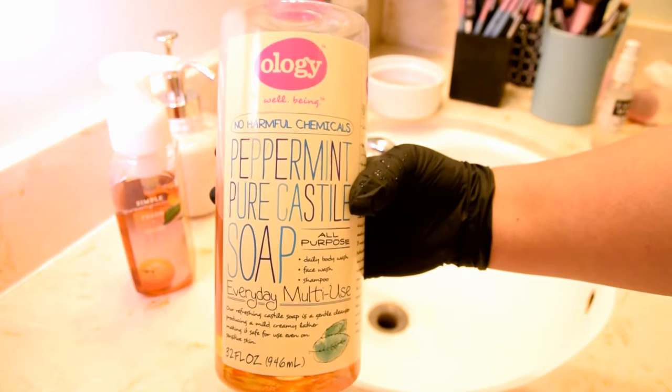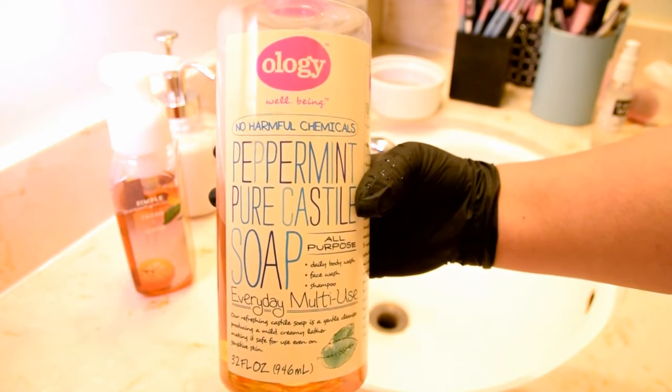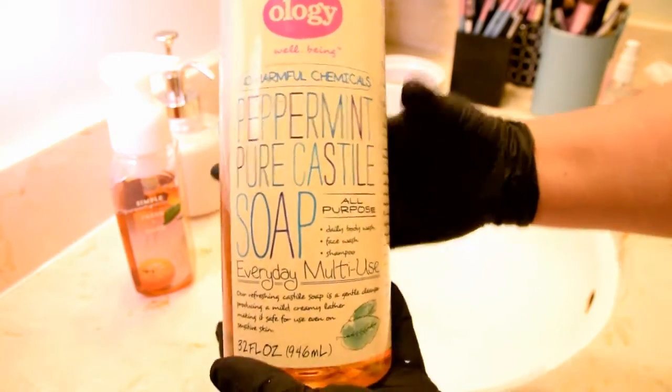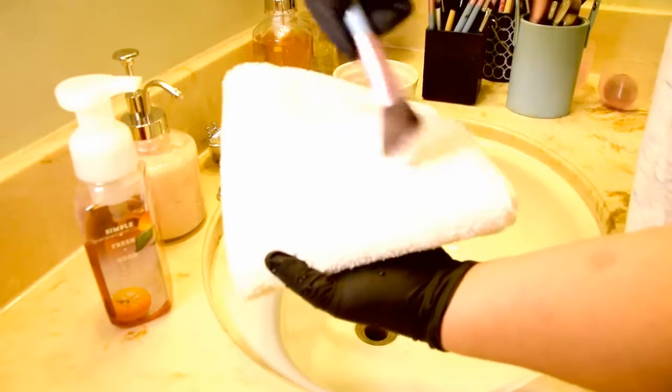Castile soap is a gentle and moisturizing soap and it's perfect for use when you're deep cleaning your brushes as well as conditioning them. From my experience, the formula can take on the deepest foundations and the tackiest lip products.